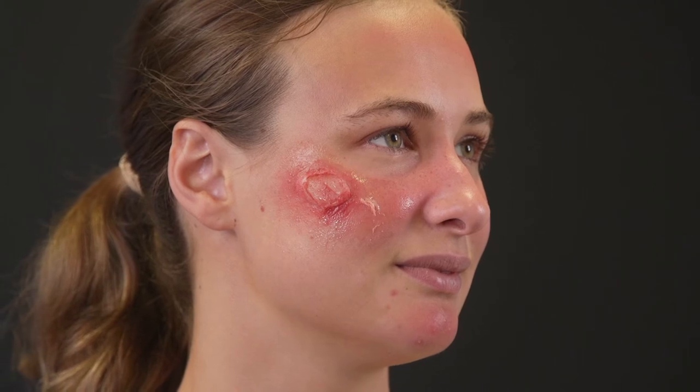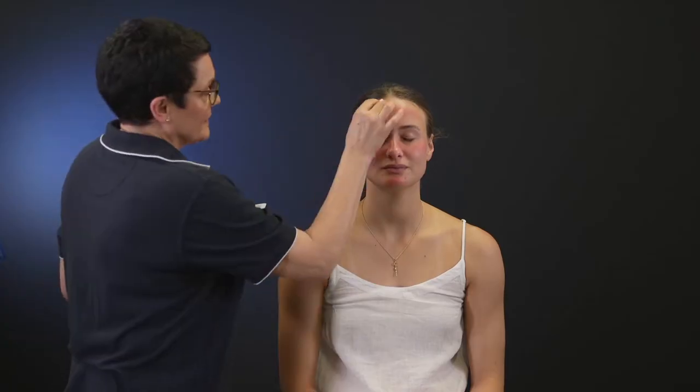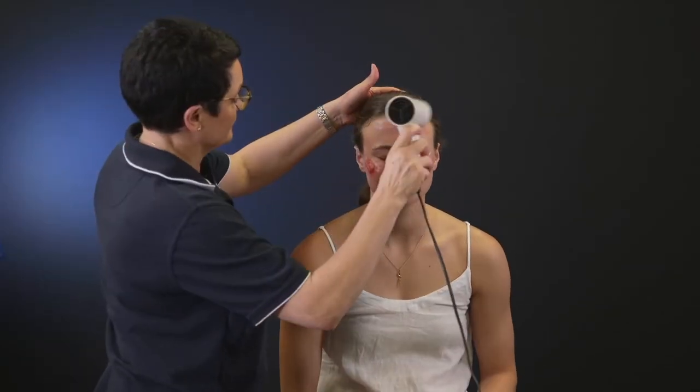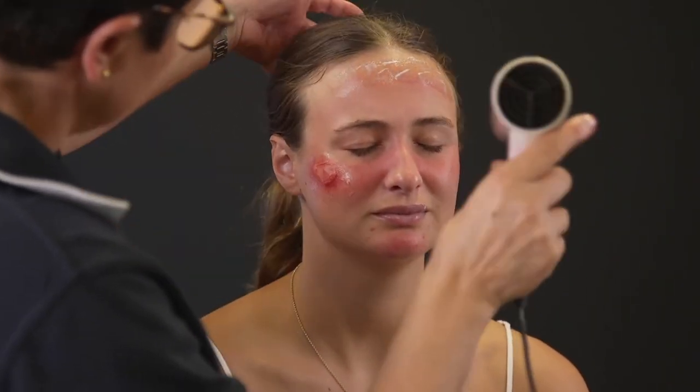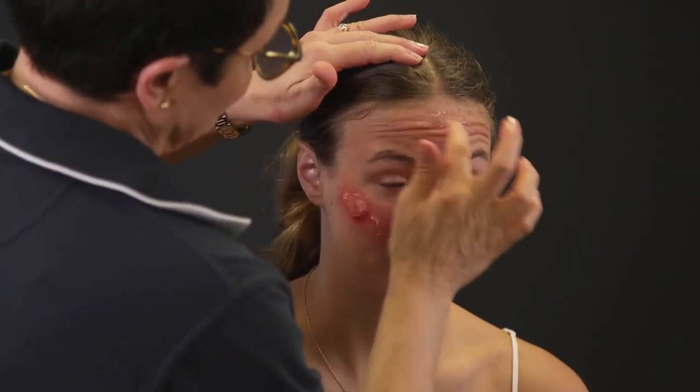Spray on some sweat to create the look of small blisters. To create peeling on the forehead, cheekbones and lips, apply layers of latex on them and dry off each layer with the hairdryer. Using your fingers, gently rub the latex in some sections and dab on some red cream. Finish off with a spray of some sweat.